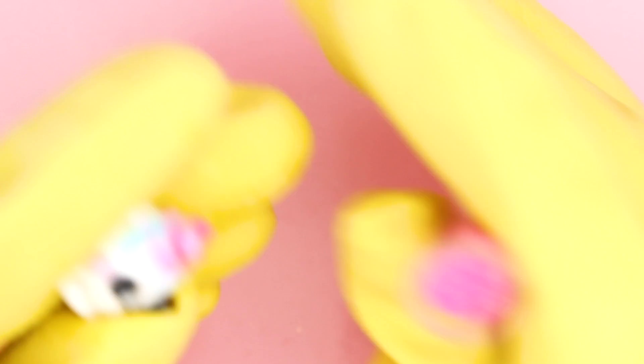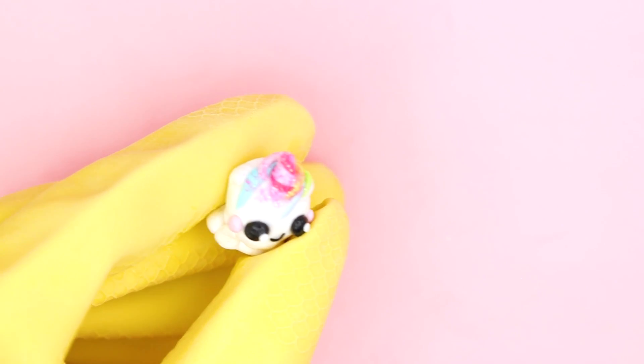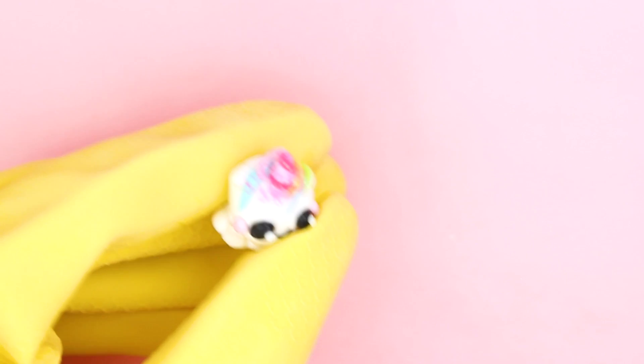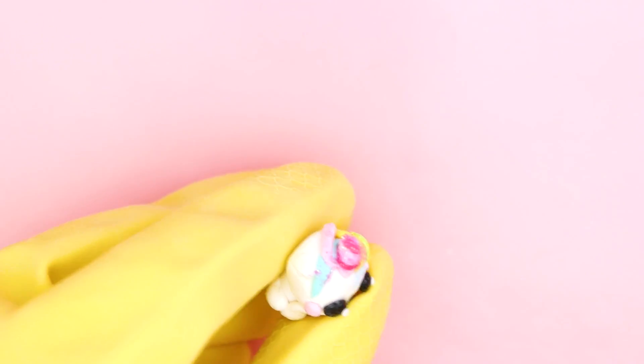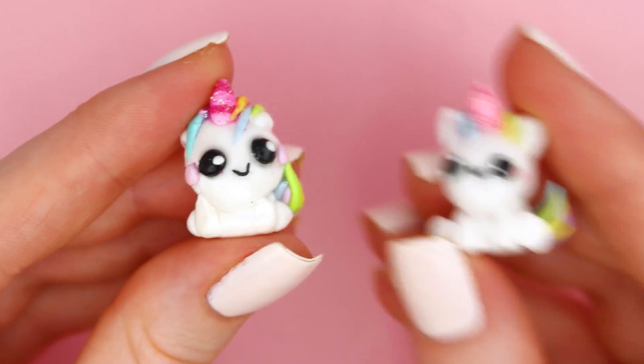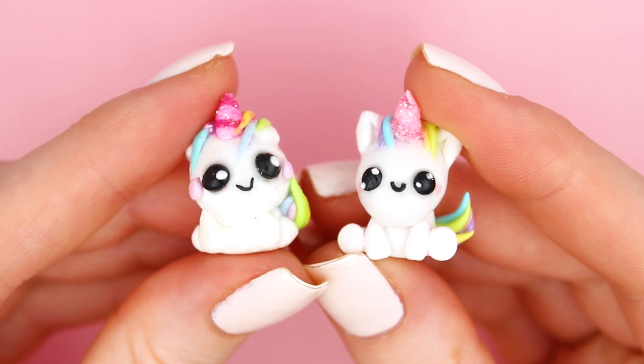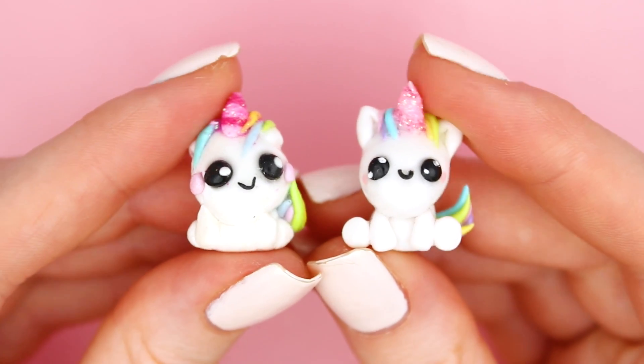I baked the clay and now I'm just going to try to glaze the unicorn. Then I dipped the unicorn into some glitter — I ended up spilling quite a lot of glitter, but I did my best to remove the extra glitter on the head. Compared to the original one, this one is far from perfect, but I still think it has a kind of cute style to it — it actually looks pretty cute.